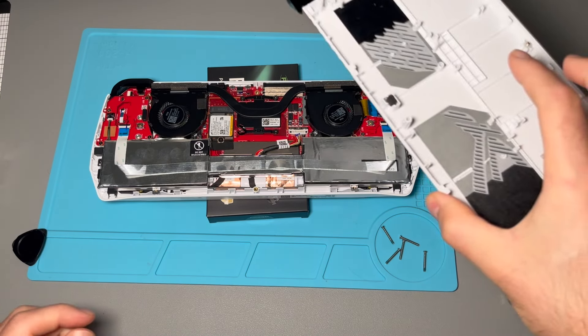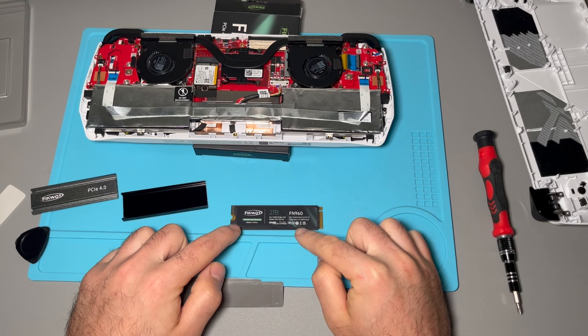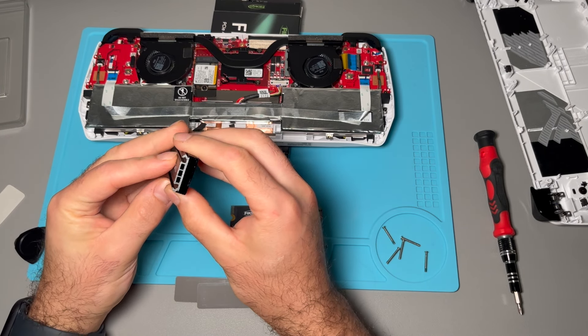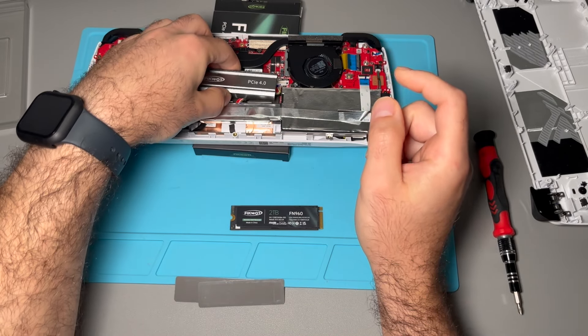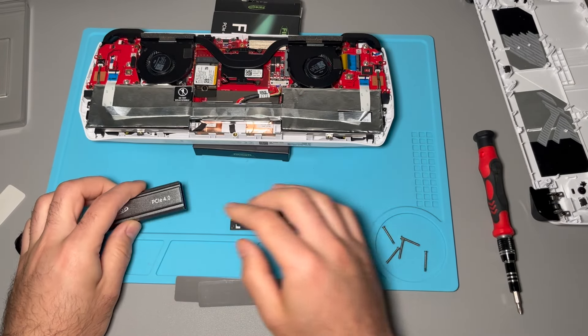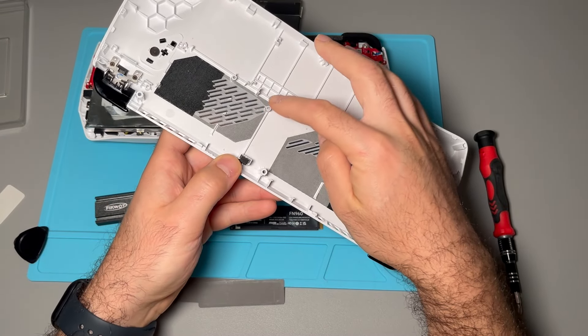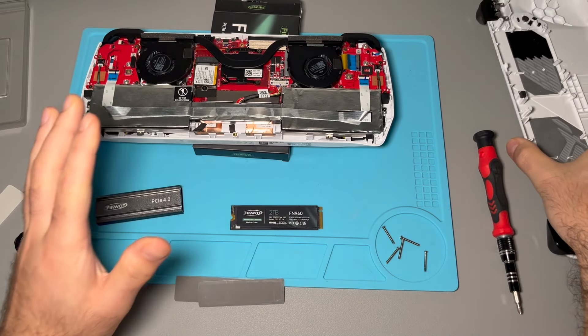Let me show you guys what I'm working with today. Here we have the M.2 SSD — it's two terabytes and it has a heatsink as well. This is the full package. You can insert it here and it has these thermal pads. We're going to see how much space we actually have, because to use a heatsink there is a requirement to clip off some of these ends right here.